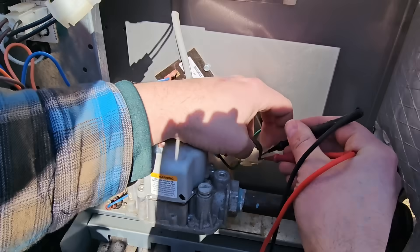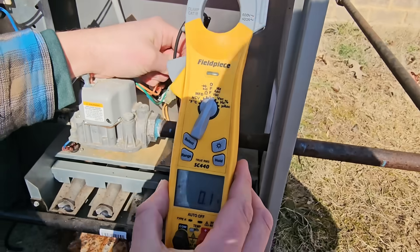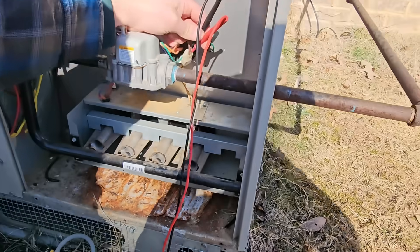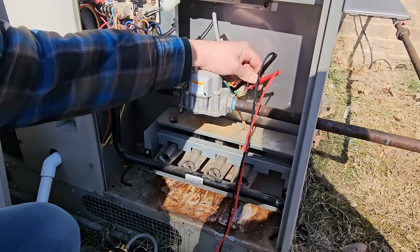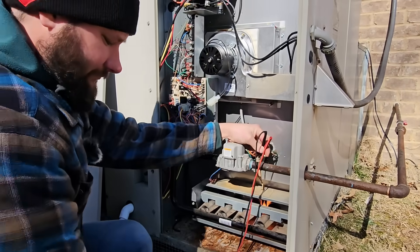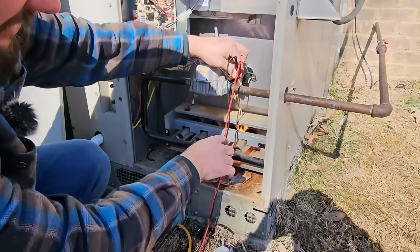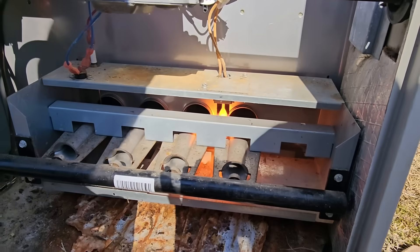We're going to put our leads inside the plug for the hot surface igniter. I heard a click — hot surface igniter's glowing. 250 volts to the hot surface igniter. See that? It's glowing. Then our gas valve should open.